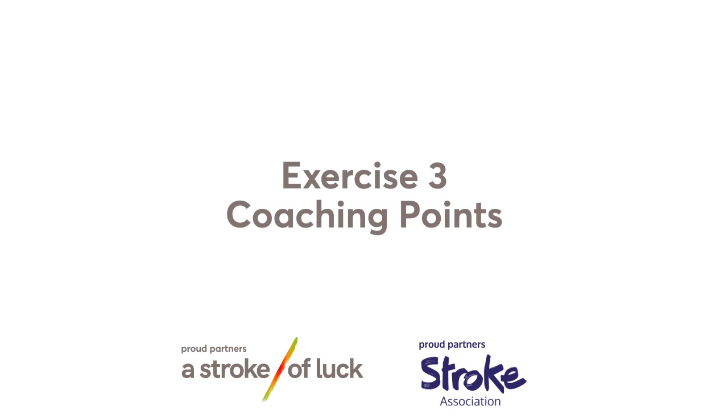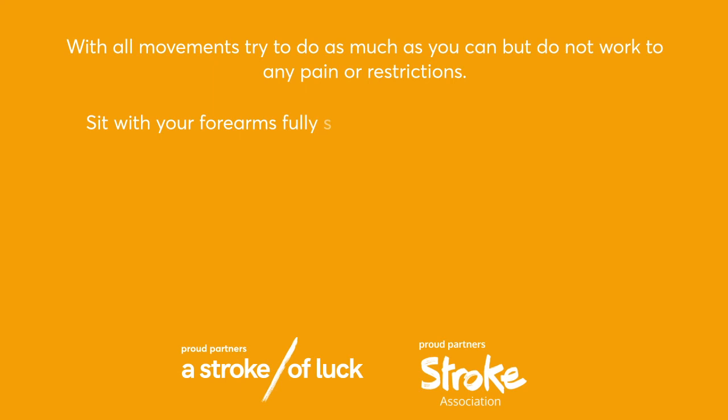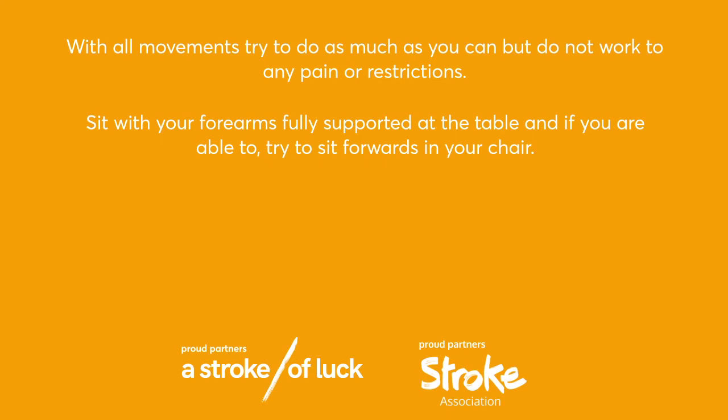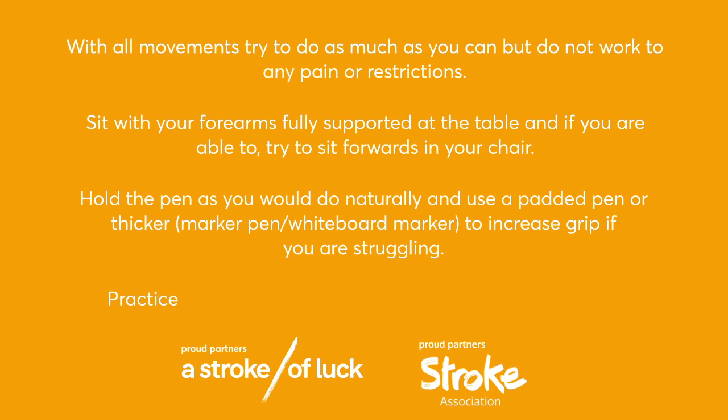Amber group exercise three coaching points: with all movements, try to do as much as you can but do not work to any pain or restrictions. Sit with your forearms fully supported at the table and if you're able, try to sit forwards in your chair. Hold the pen as you would naturally, and use a padded pen, thicker marker pen, or whiteboard marker to increase grip if you are struggling. Practice precision in the pen movements and the pen hold. I hope you enjoyed today's session — please don't forget to like, comment, and subscribe. Thank you.